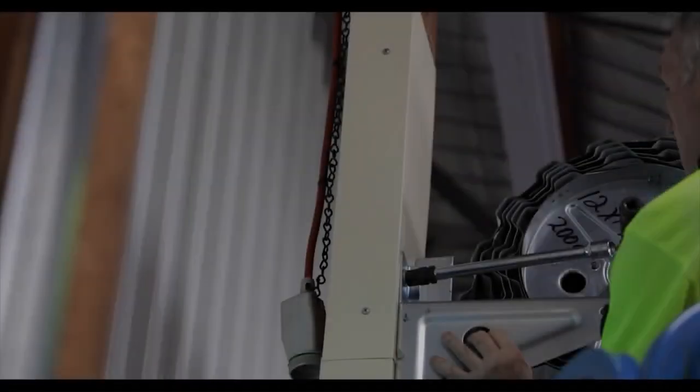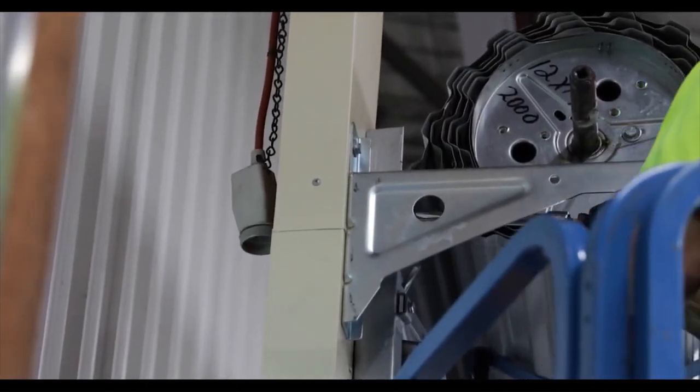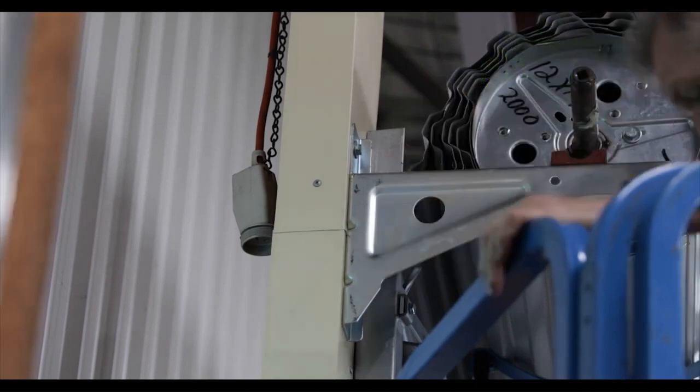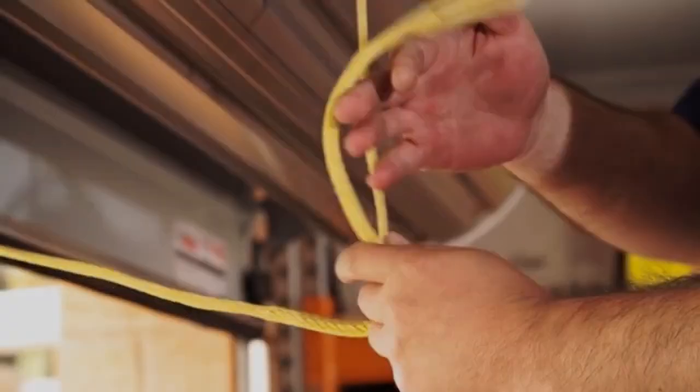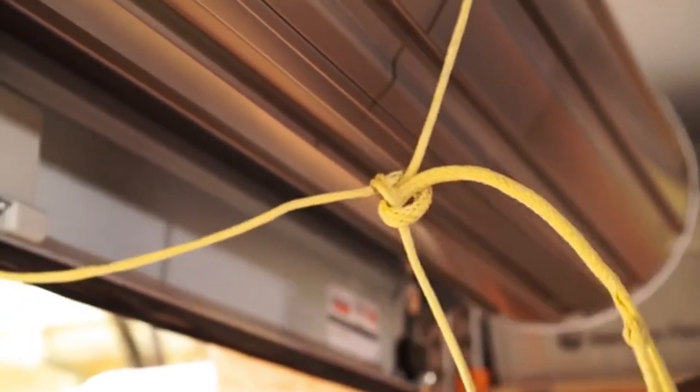It's important to note that the bracket is inverted — this ensures maximum side room is available for the opener. If the bracket is not already fitted this way, reverse the door brackets. Open the door completely and tie safety ropes approximately one foot from each end of the door.